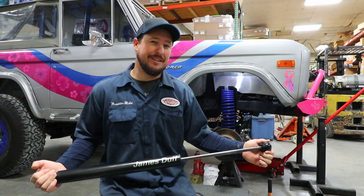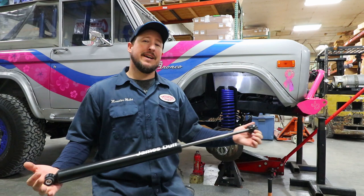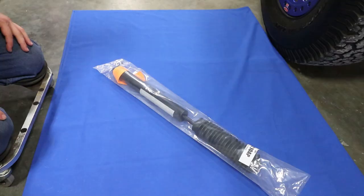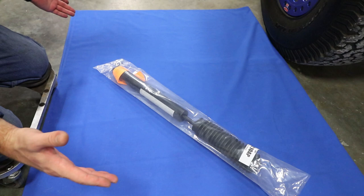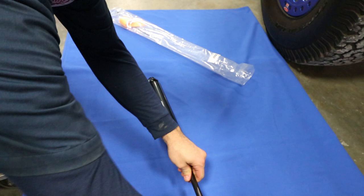This shock just came out and we're going to have a promo video on how all the great features of this shock work, but until then, if you're already buying them, I want to make sure that you know how to install them without hurting yourself. So this is how your shock is going to come from James Duff after you pull it out of the box. There's going to be a boot already included for no additional charge, and the sticker's going to be already on there with the wax protective covering around it.